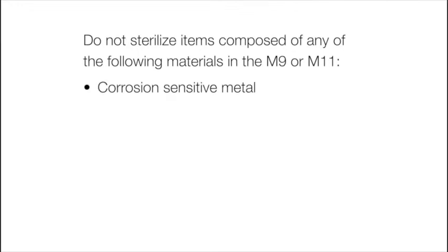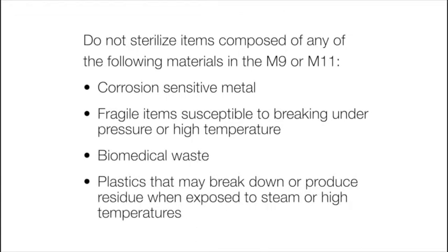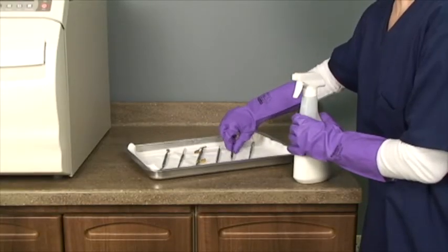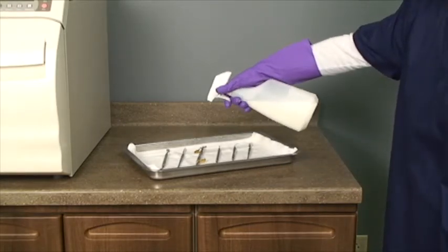Do not sterilize corrosion-sensitive metal, fragile items susceptible to breaking under pressure or high temperature, biomedical waste, or plastics that may break down or produce residue when exposed to steam or high temperatures. Clean and dry instruments thoroughly before placing them into the autoclave. Improper cleaning may result in non-sterile instruments or damage to the unit.